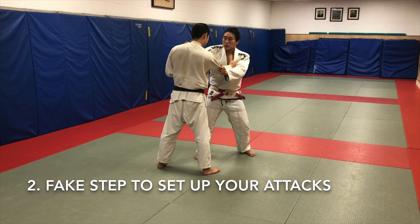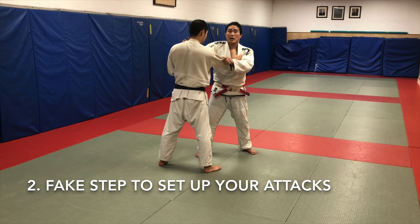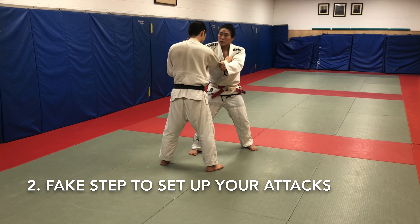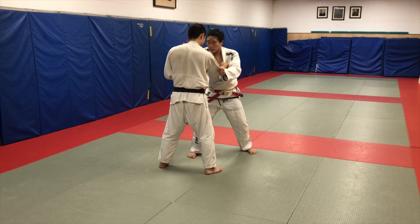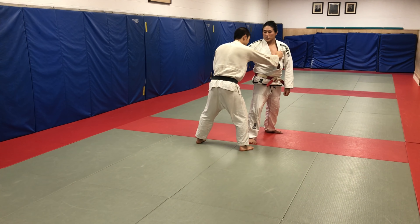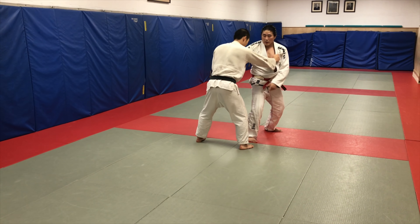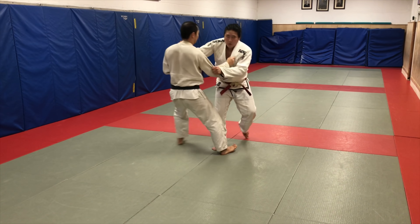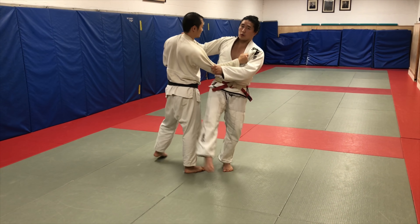This is a nice chance to sort of get the data and say, hey, I wonder what this guy is going to do once I go for a turn throw. I say, 'Ready Peter, I'm going to throw you on this side,' one, two — and then I look for his reaction. Peter sat down and then reacted backwards onto his heels, so now that's great timing for me to go a Kouchi or an Osotogari.